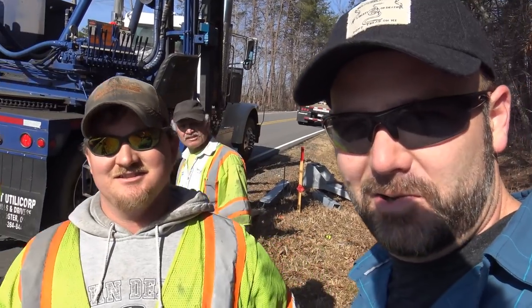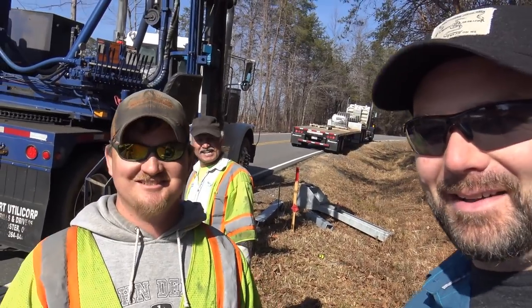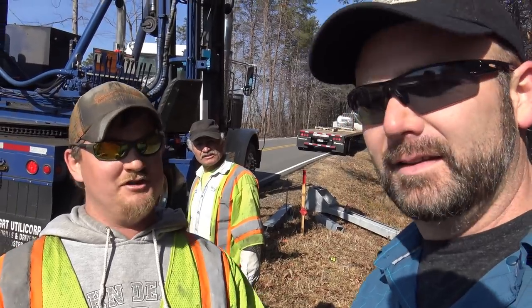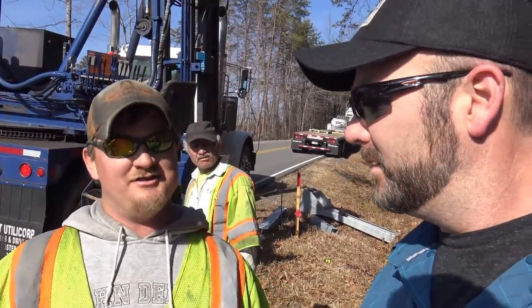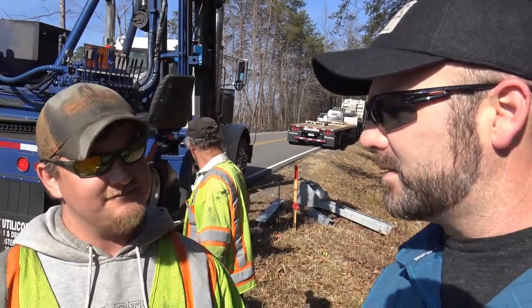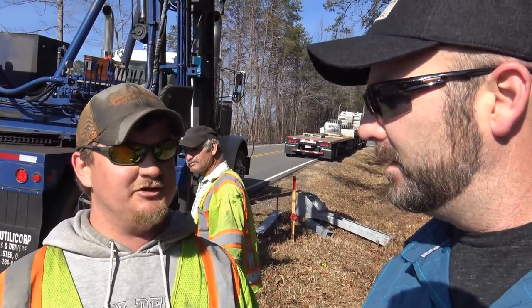This is Dale Jr.'s little brother, Kale Jr., and he's the one driving the truck and running the show up here. How does that thing work? It's got a system of hydraulics — everything moves with the levers. It's got a turntable system. Everything runs off the machine. You drive the truck from right there with a lever. It's got a PTO on the transmission that makes the truck move.